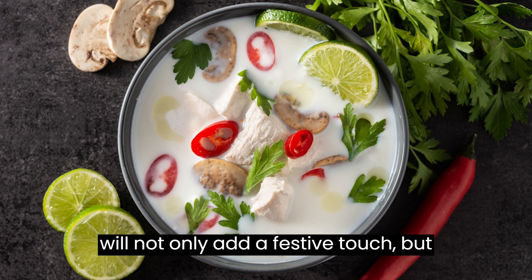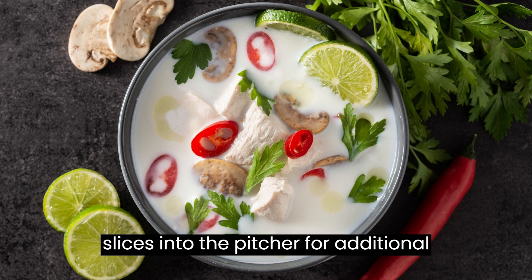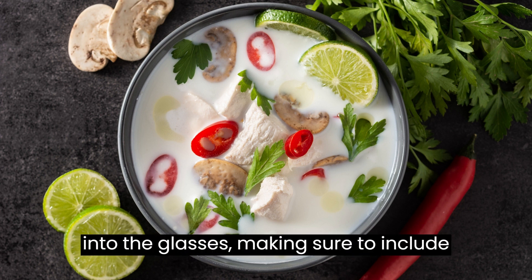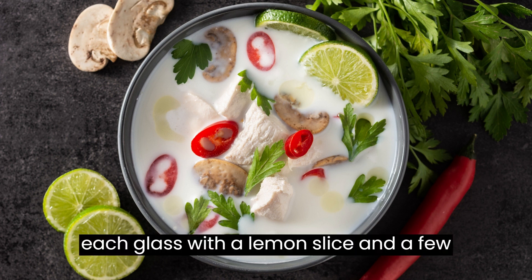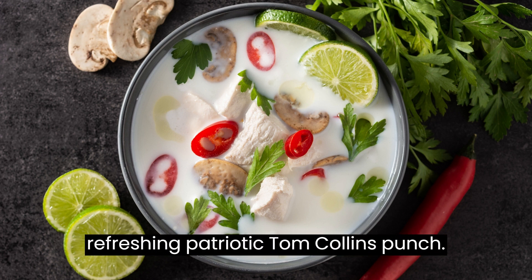Take a handful of fresh cranberries and add them to the pitcher. These will not only add a festive touch, but also infuse a slight tartness to the punch. Place lemon slices into the pitcher for additional citrus notes and garnish. Fill serving glasses with ice cubes, pour the punch into the glasses making sure to include some blueberries and cranberries in each serving, and garnish each glass with a lemon slice and a few additional blueberries and cranberries for a vibrant and patriotic presentation. Serve immediately.